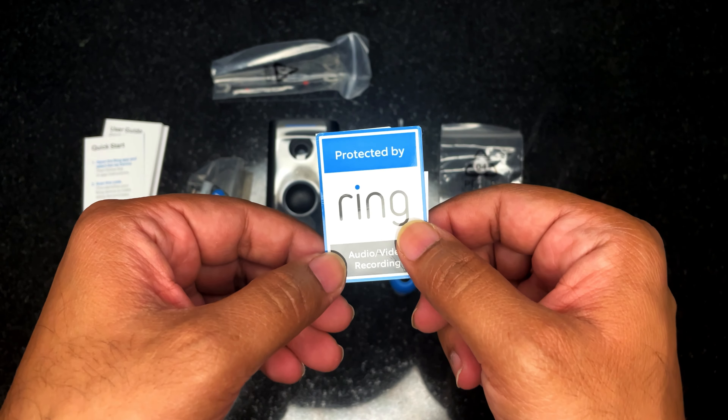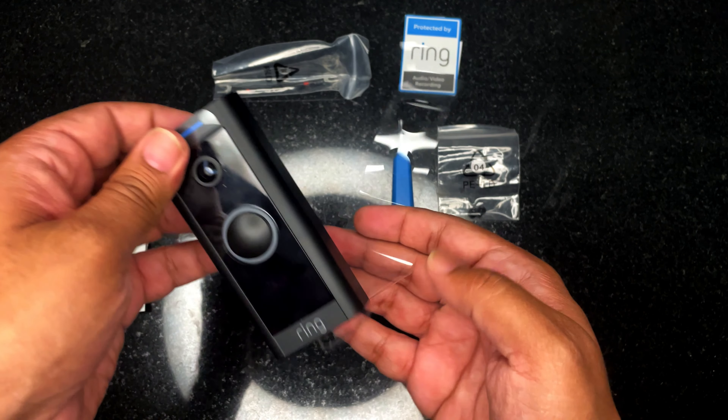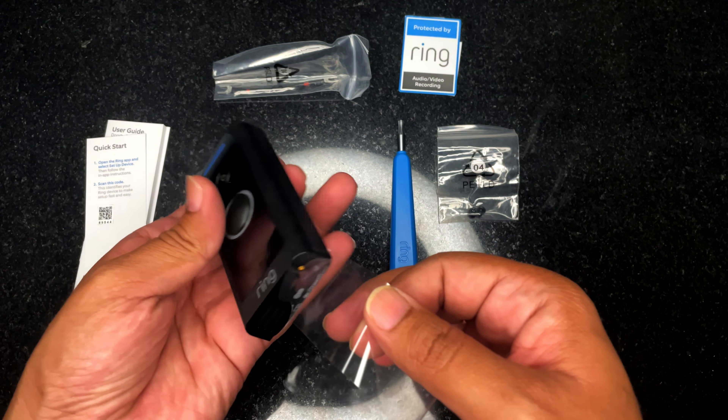Let's check the main device. The device I bought is in matte black color. There's some information at the back. You can see the main push button in the middle of the device, and a 1080p camera on the top, two power connections at the back for positive and negative connections, some device information, a speaker at the bottom, and a security screw.